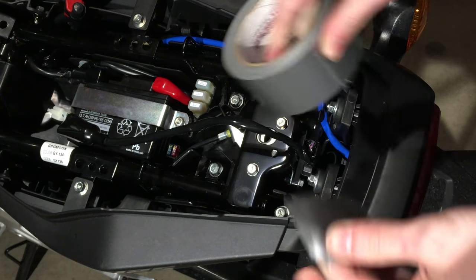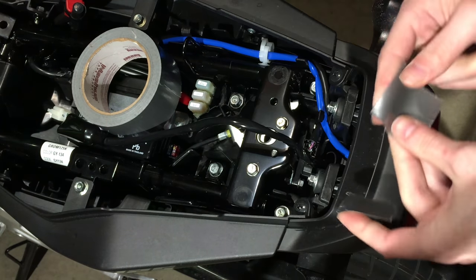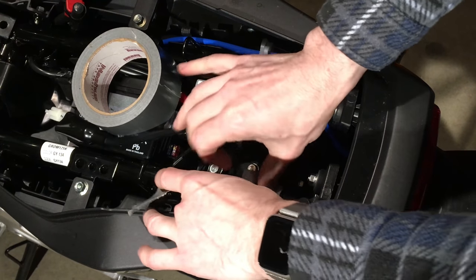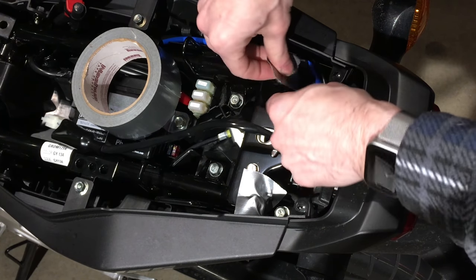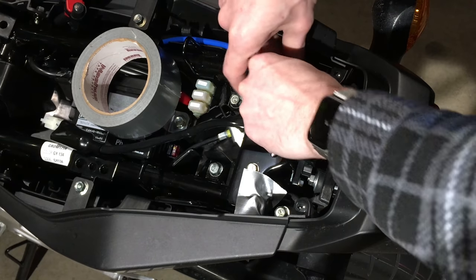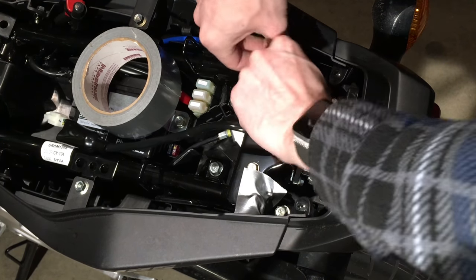Put some duct tape or masking tape over the frame holes in the back. When you undo the bolts holding the fender eliminator, you don't want them to wiggle into the tube. If they got stuck in there, they would rattle around forever — super annoying. So when you undo those 12-millimeter nuts, gravity wants to pull them into the tube. The tape prevents that.